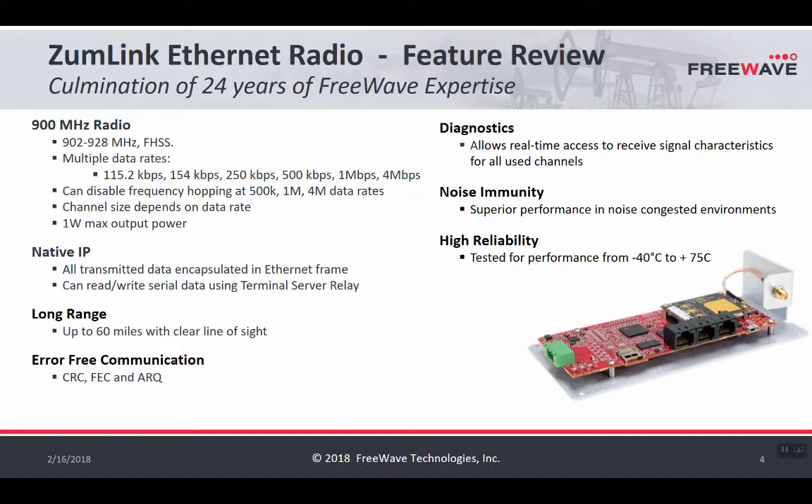Another difference between FreeWave's traditional radios and ZoomLink is the ability to operate in a single channel mode. At the higher data rates — 500k and above — you can now operate in a single channel. The output power is one watt, which is the maximum allowable limit by the FCC for the 902 to 928 space. It is a native Ethernet radio and it also has serial capability, so if you have an Ethernet device or a serial device in the field, this radio has connections for both.